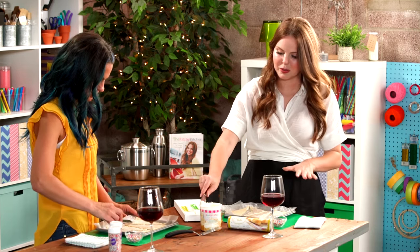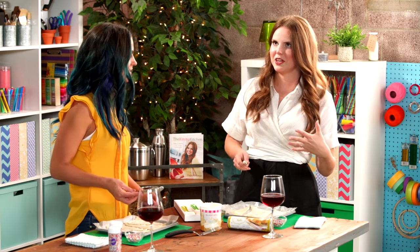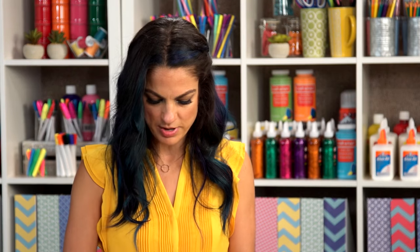I think with these ones, especially because of the sprinkles, these are perfect for like a breakfast birthday — kind of a breakfast in bed moment. For your kids, for your husband.